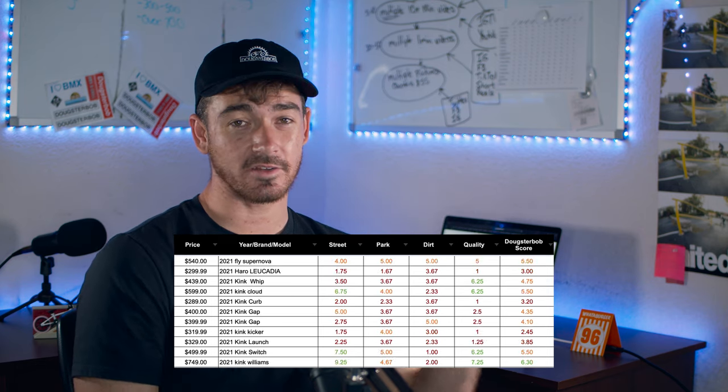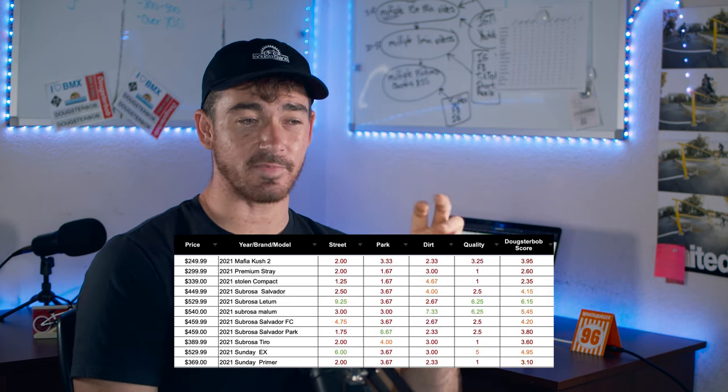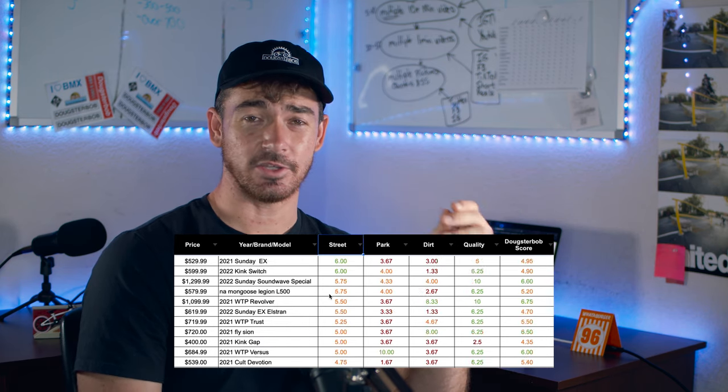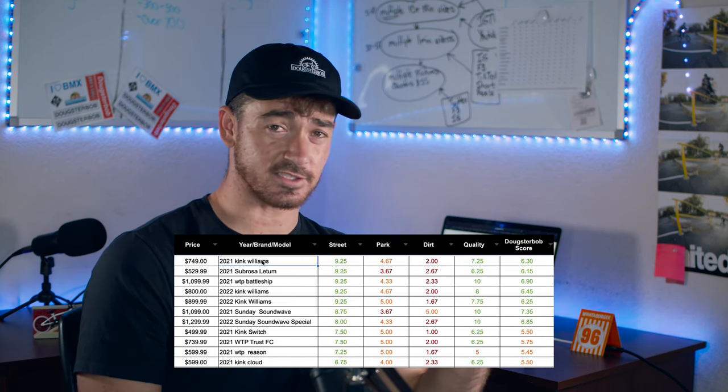The coolest part of the review is the Dougsterbob score, where we look at the bike and how it ranks in different disciplines. This is a scoring system I made up to rank every single BMX bike on how good it is for street, park, dirt, and how good the quality is. If you want the master spreadsheet with 80-plus bikes, click the link in the description, get the Dougsterbob score sheet, put in your email address, and you'll get it sent to you so you can compare every single bike and sort it by discipline, by price, however you want.